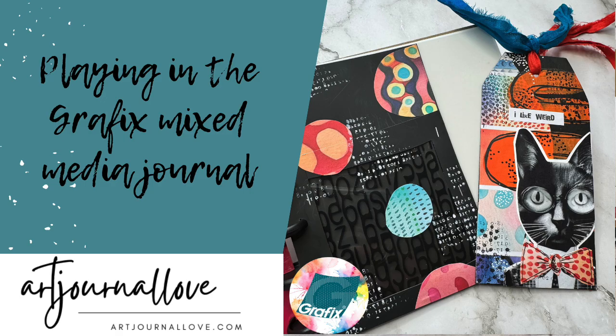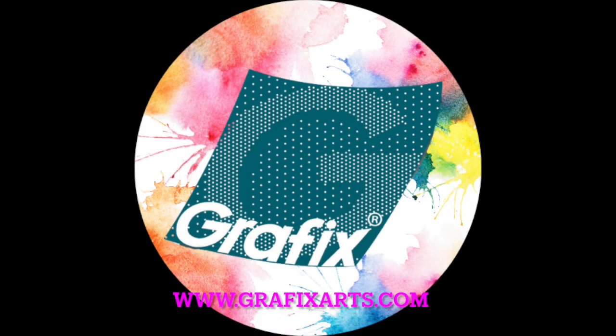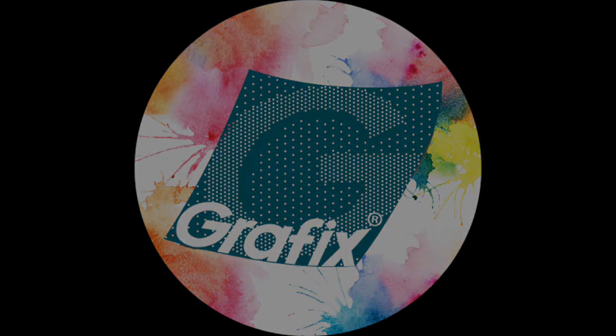Hi everybody, it's Claire from Art Journal Love with another project for GraphicsArts.com. You can head to their website for more inspiration from other artists and ideas for uses of their products.